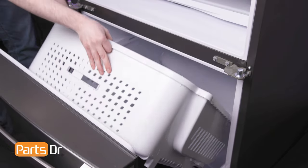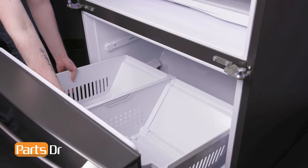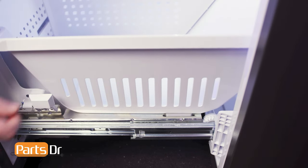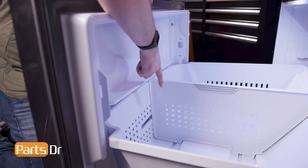To install the lower drawer, insert it at an angle, making sure it sits beneath the support glide rail. Then, pull the drawer forward so that the tabs align with the retainers on the slide rails. Make sure that the front of the basket is beneath the lip.